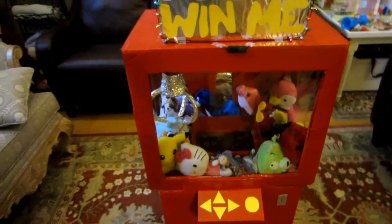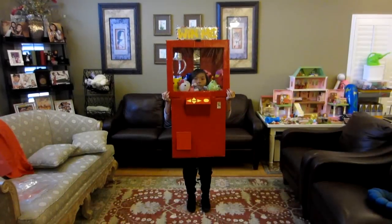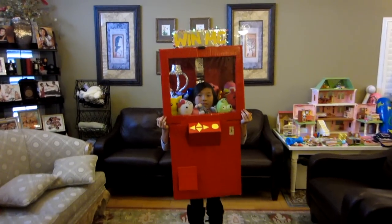And that's pretty much it. Michelle, are you ready to try this on? Okay, here we have Michelle wearing her costume. Michelle, you feel comfortable? Yeah.